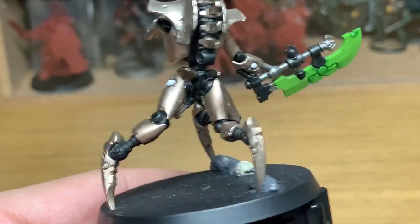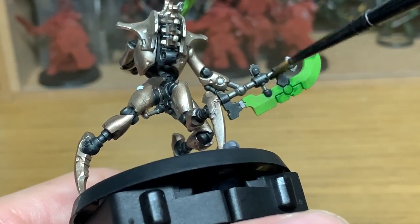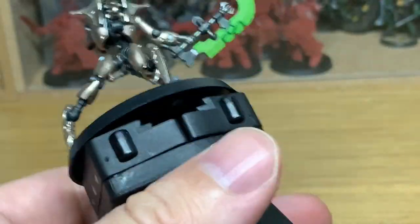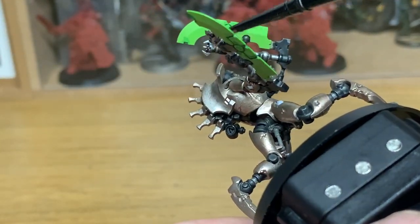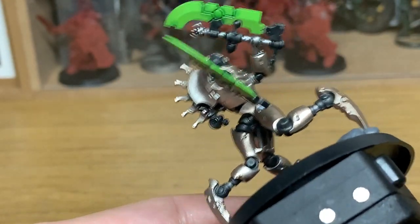Now I'm going to use some Citadel Nuln Oil Gloss and paint this over all the Lead Belcher areas. You can use normal Nuln Oil for this, and then once you've finished, if you want to give it a coat of gloss you can do that. Or if you want to keep it dull, you can use the regular Nuln Oil. I'm trying to keep these a little bit shinier, so I'm using the gloss version for these.